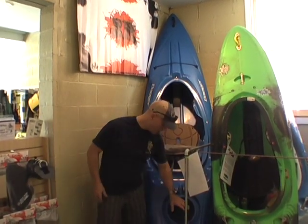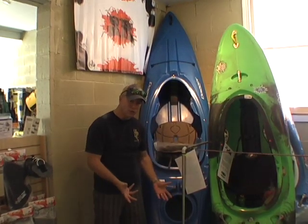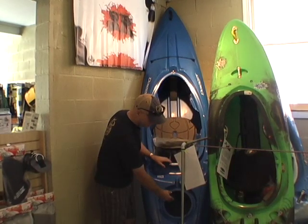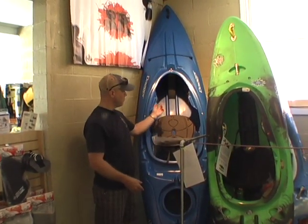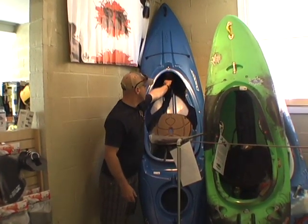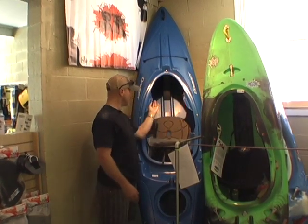You probably have over 100 liters of storage space in here — bigger than any backpack you're ever going to do on a two or three night weekend. So you can store your sleeping bag in here, a tent, food, everything you need. It is whitewater capable up to class two, three. You have a full mini cell pillar here that's going to support the top, and you've got thigh bracing.